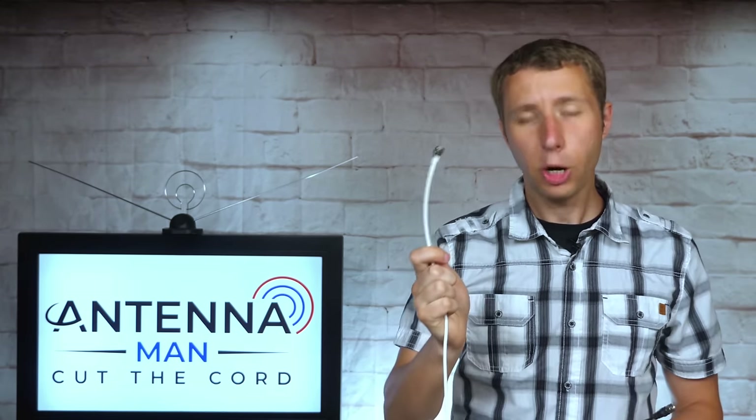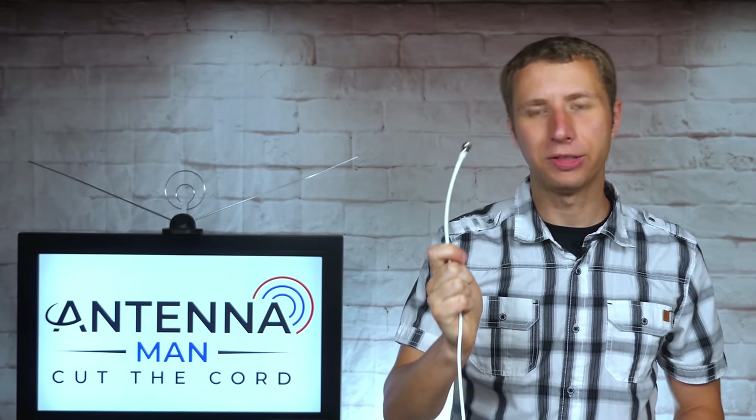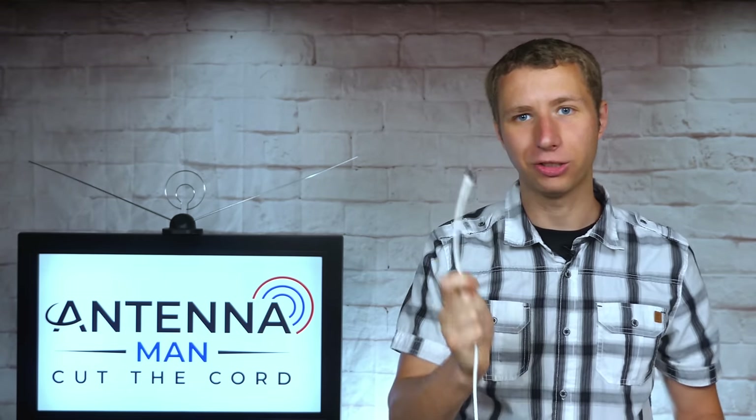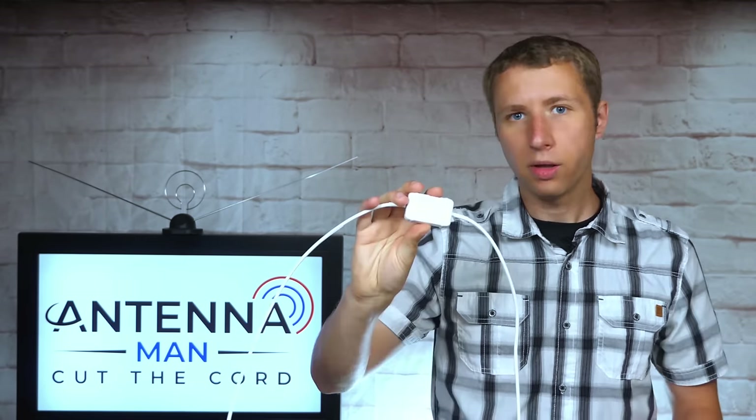To be clear, it's not about the range claim on an antenna, but how the antenna is specifically designed. The coax cable on this antenna is definitely on the thin side — not as thin as some other antennas, but still not the best. I really wish antenna companies would put a better effort into the coax cable used on these flat antennas. The antenna does come with an amplifier. In my experience, sometimes an amplifier will improve reception with an indoor antenna, but a lot of times it makes it worse. I always recommend trying an indoor antenna both with and without the amplifier connected to see what brings you better reception.